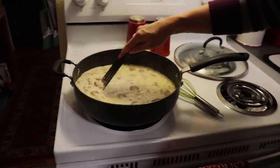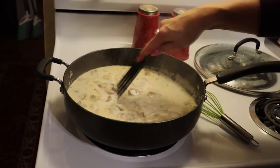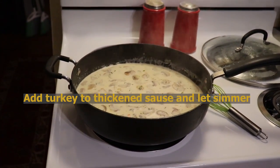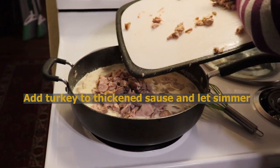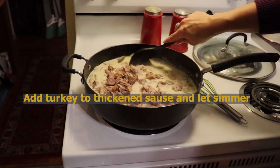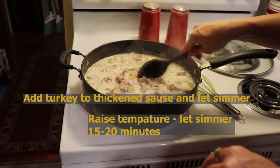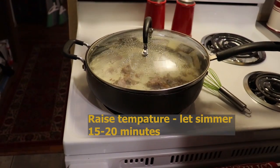Our sauce has been simmering and starting to thicken up. Now we are going to add our turkey. I'm going to raise the temperature just a bit and let it continue to simmer for about 15 to 20 minutes.